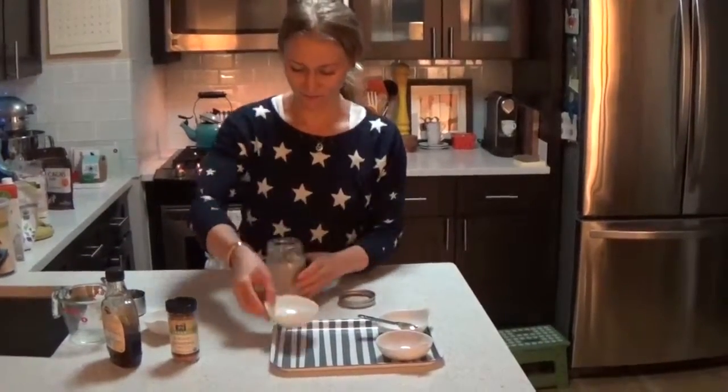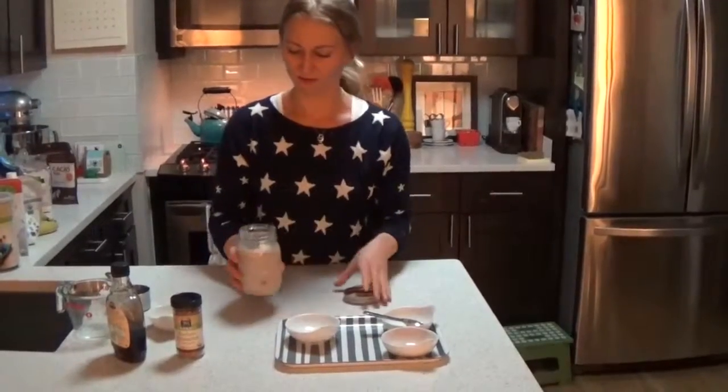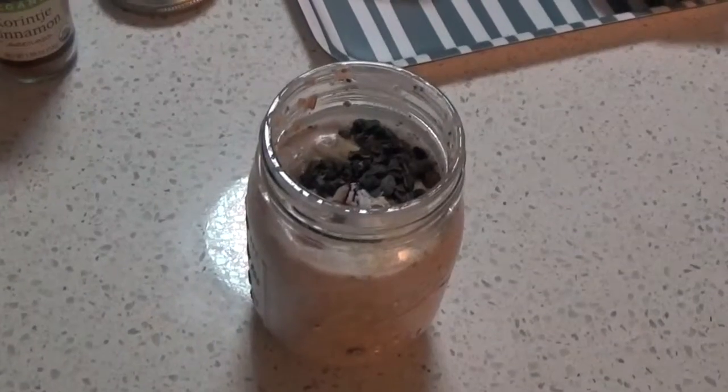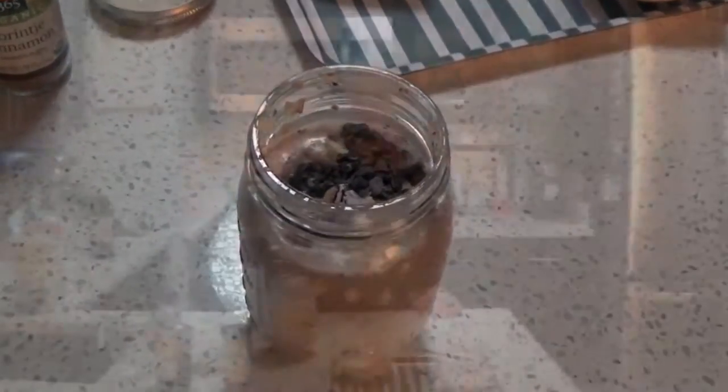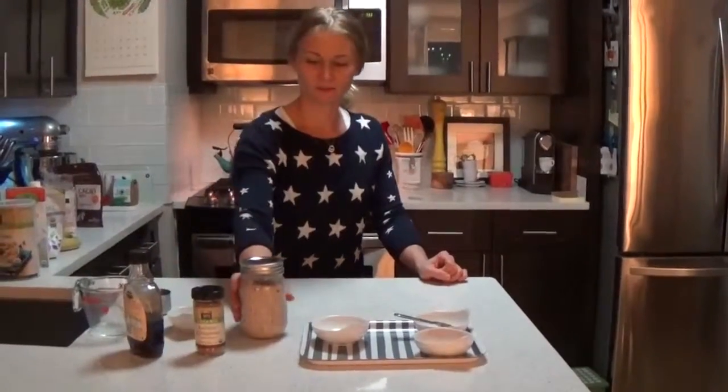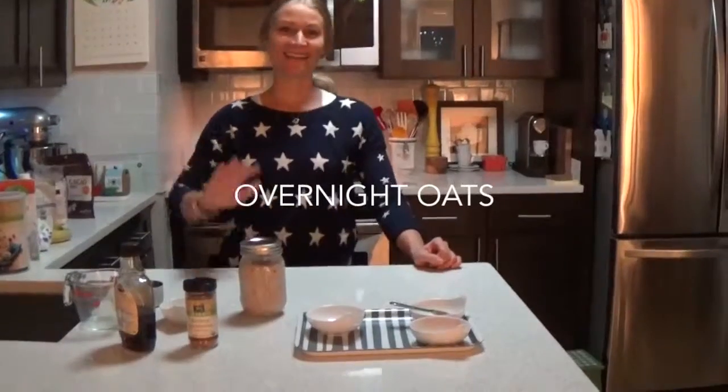And there's the finished product. There are a lot of good nutrients, good fats, good sugars, and good carbs. It takes away that rush in the morning — you can just go and leave and grab your food. See you later!